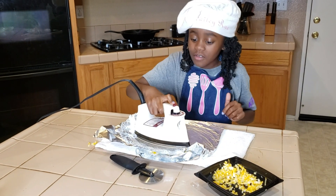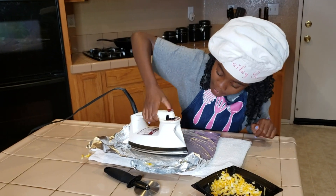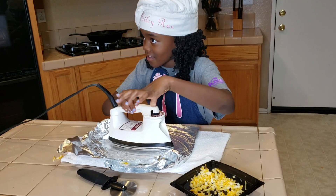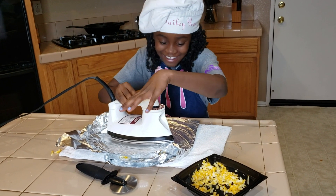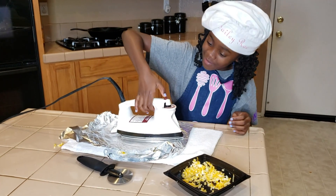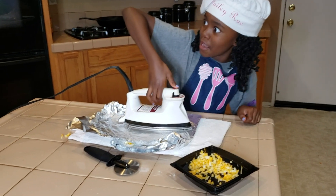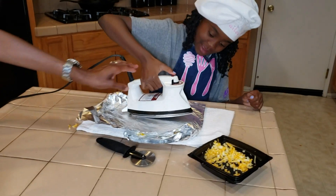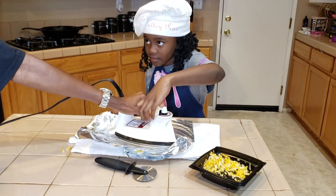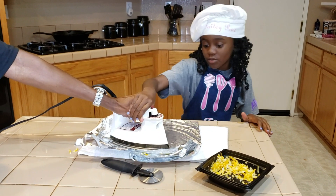Wait, what is this button? Oh my gosh, it makes it sizzle more! It makes it sizzle more pressing this button — it says 'up for steam.' Steam? There is no steam. It makes it stronger. Well, might as well continue this.